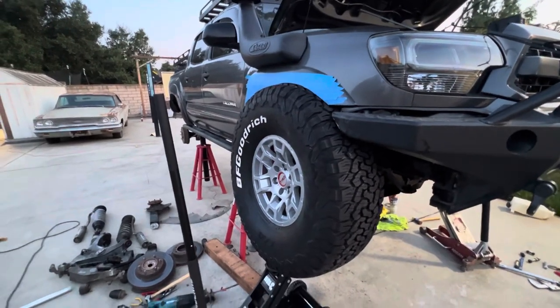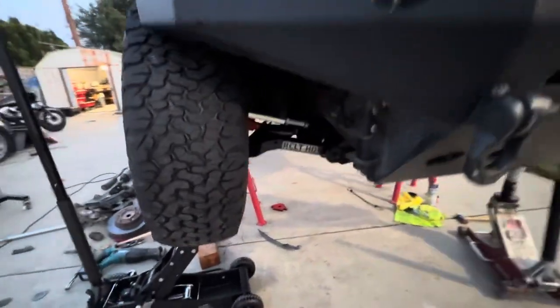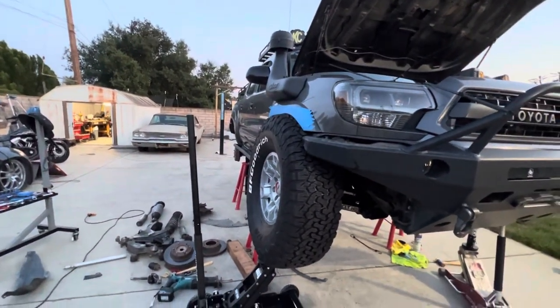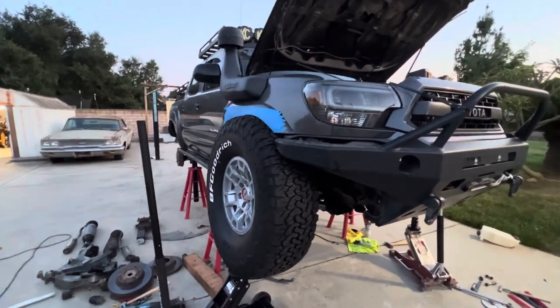That's where I'm at for up travel — I'm gonna stick with that, then bump it out, drop the bump about half an inch, and then work on the turning. I don't want it to go any higher than that because on the other side it might hit my battery.